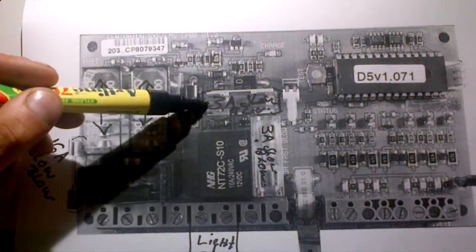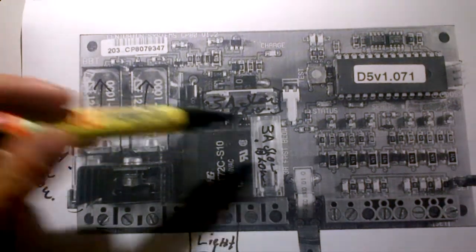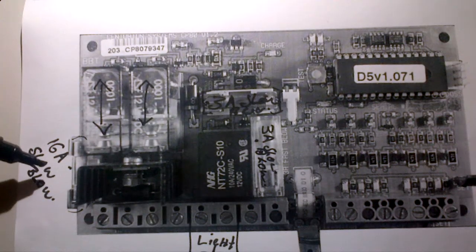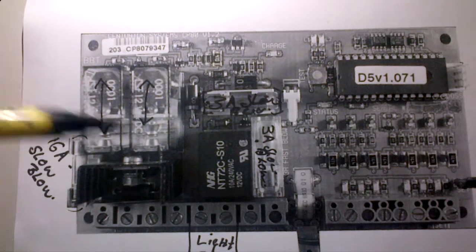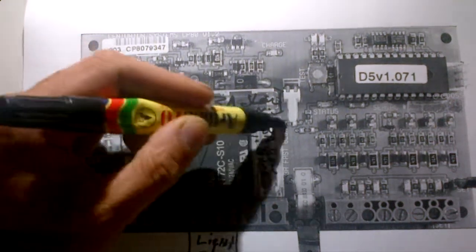You can use this light output fuse to replace your PC board fuse if needed. But please don't try and use this fuse on your 16 amp motor fuse, because there's a huge difference between 16 amps and 3 amps.